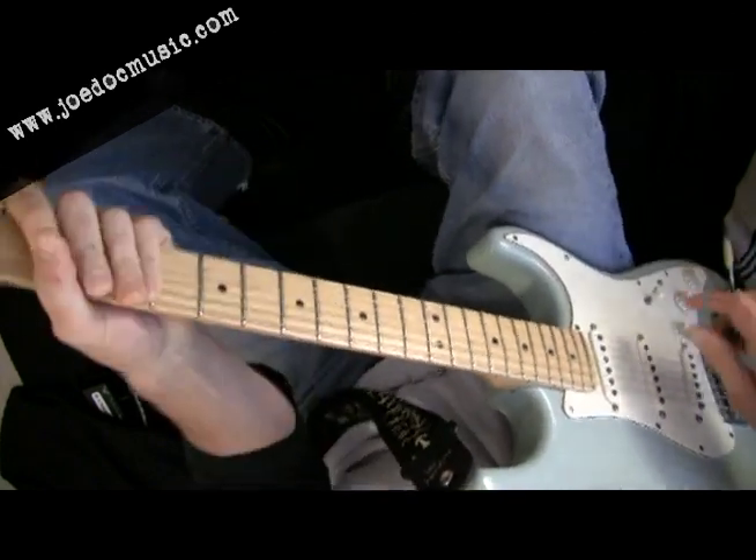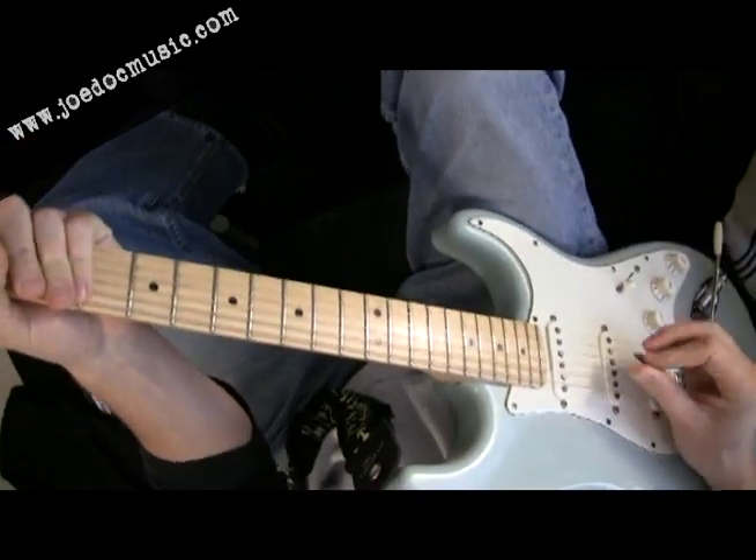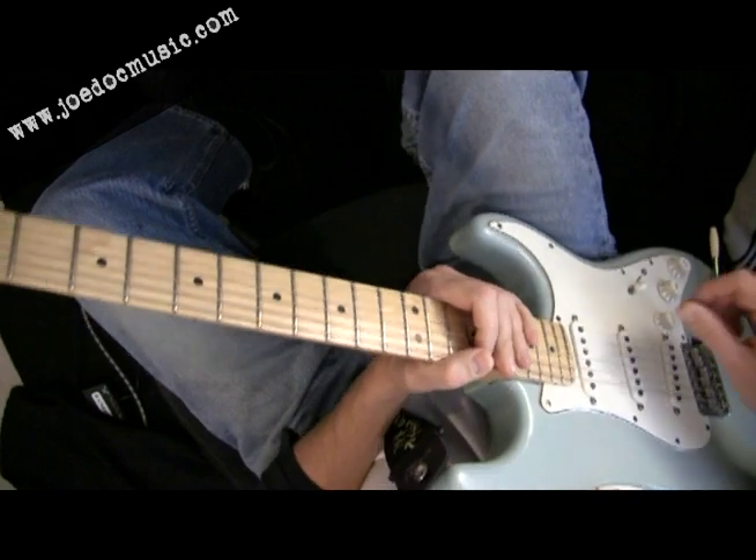Thanks for tuning in again to the Guitar Journal. This month is going to be a little bit more — you may have guessed it — hybrid picking, this time in the context of doing some lead stuff.